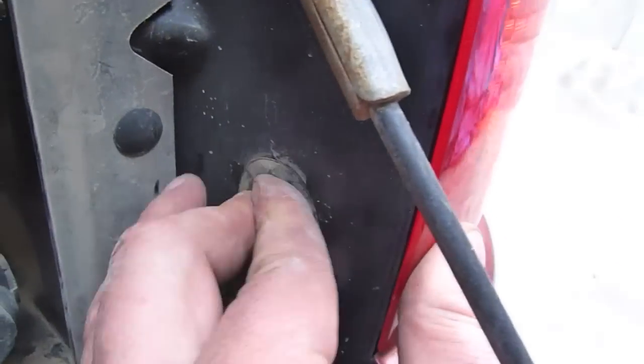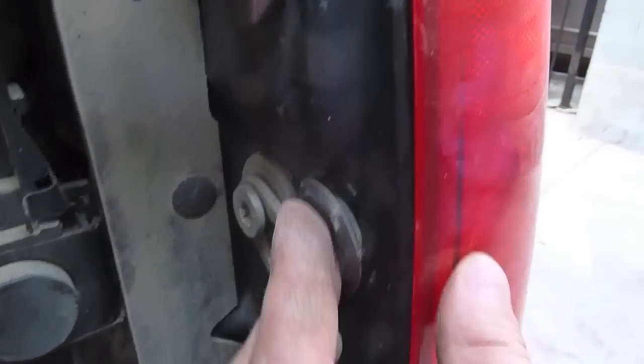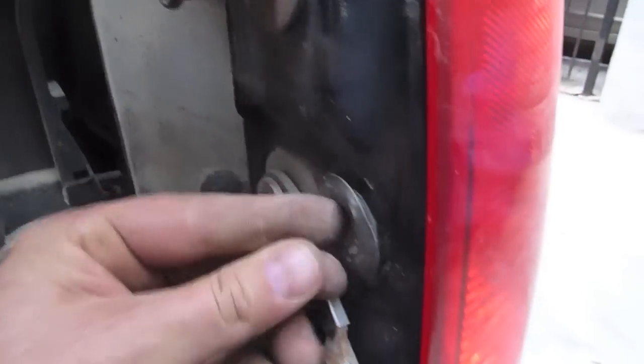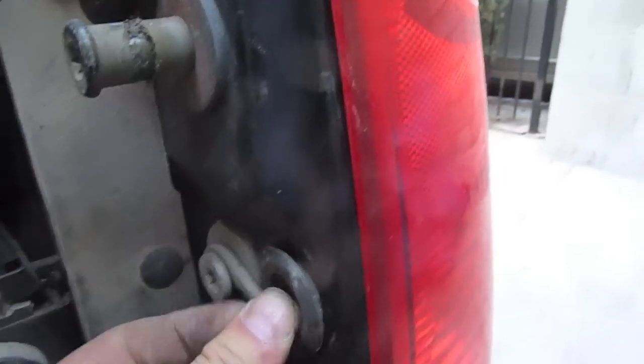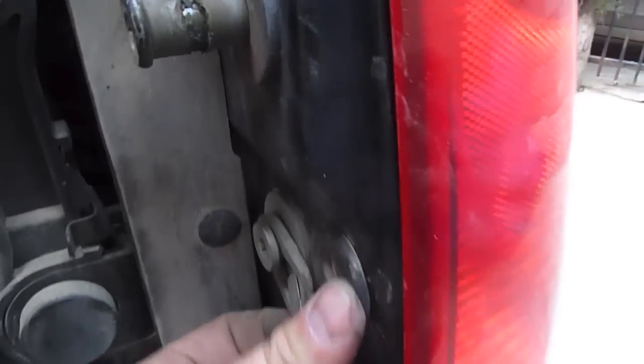Now cover them back up with the tabs. As you can see, the screws are in — there's one, two. Putting the covers back on, just give them a little push, push harder — there we go. And the last one is in.